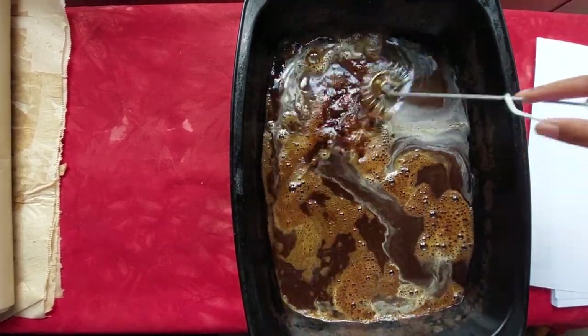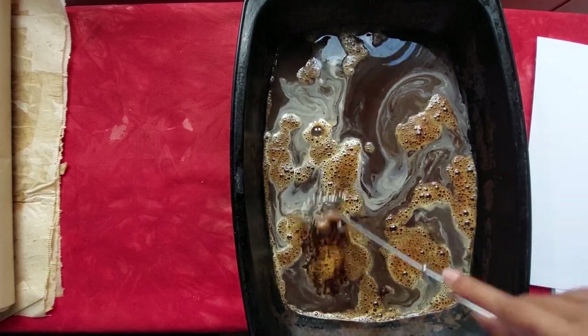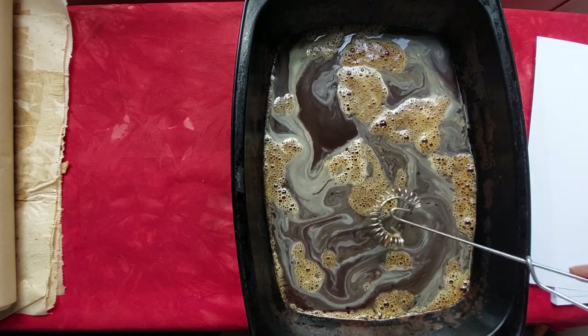You're going to want to mix the coffee — and you see how you're getting all these bubbles? This is what's going to make the paper have the patterns and texture.